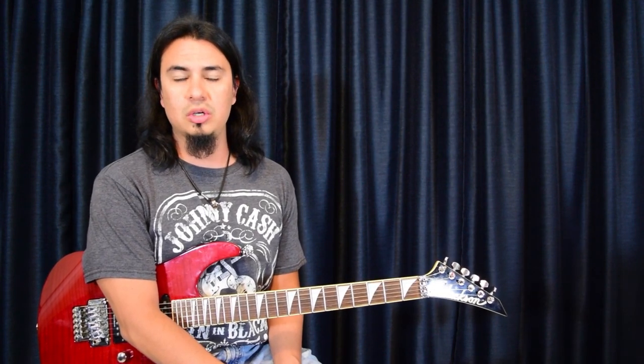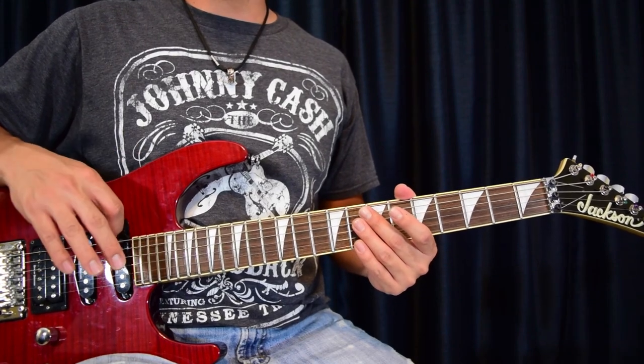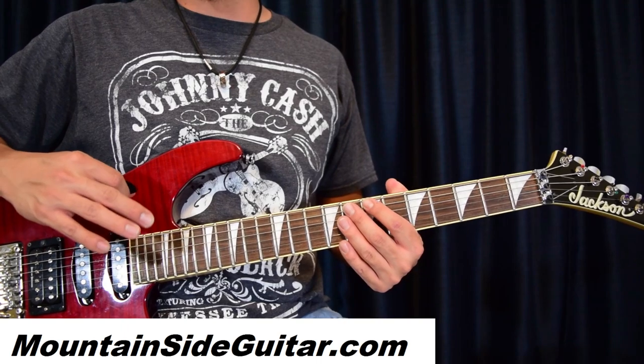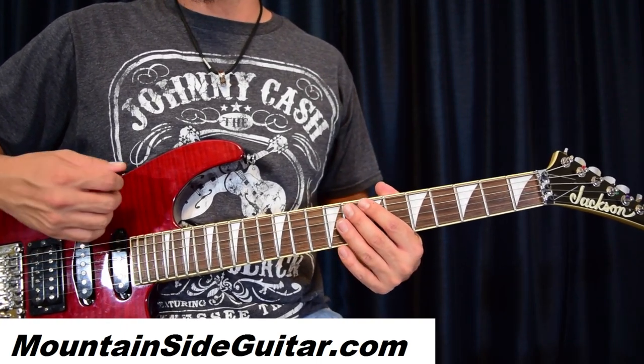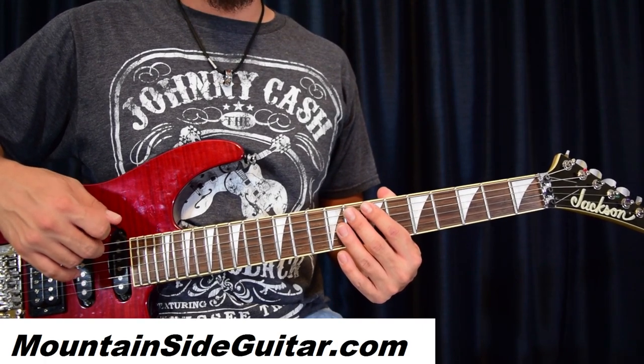Go ahead and grab your acoustic or your electric and we'll get started. Troy is going to be able to learn the whole song and ask any questions he may have, because it's not on video — it's through Skype guitar lessons. You can reach me at mounttosaguitar.com.